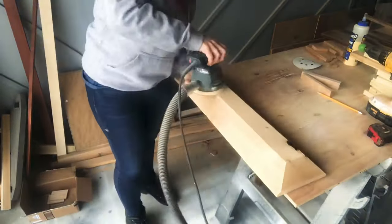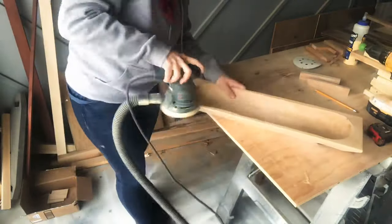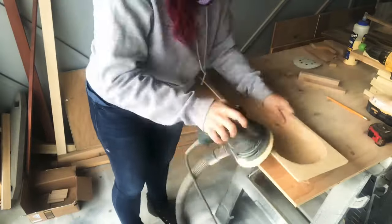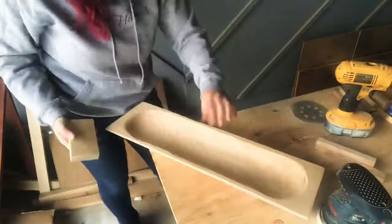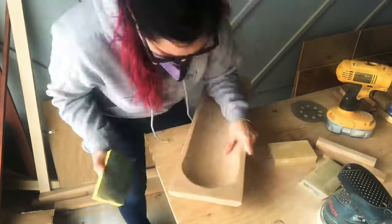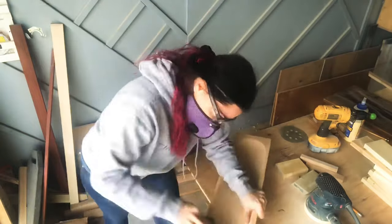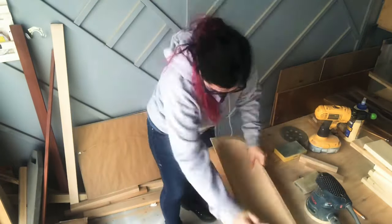Next it's time to sand. I started with 120 and took it all around the base and inside as much as I could. Because of the curvature of the inside of the bowl I needed to hand sand, so I got these Gator sponges and worked all the curves and corners, hand sanding up to about 120.